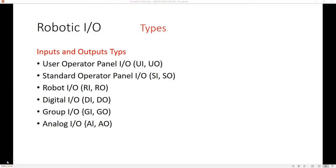When it comes to the ins and outs of FANUC robotics, we have a couple different ones we can utilize, like the user operating panel or the standard operating panel, which is part of the actual panel or the main processor itself. The ones we're going to be utilizing the most are robot I/O, digital I/O, group I/O, and analog I/O — and each one of these has a different heading.